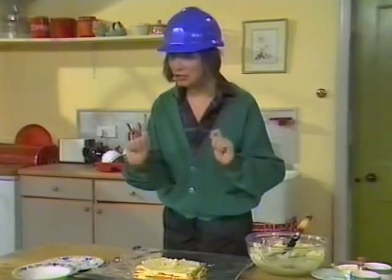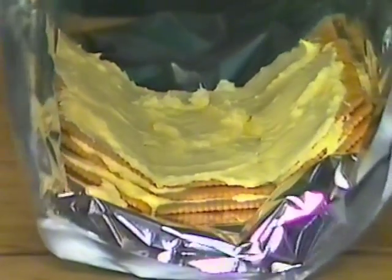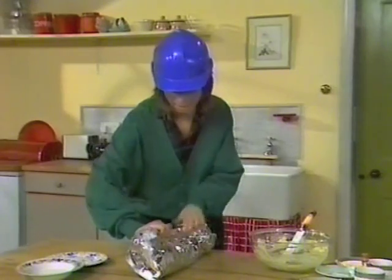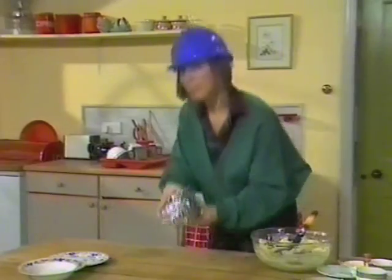Then take the edges of your tarpaulin and bring them gently together in the middle, so your bricks form a self-supporting pyramidal construction, complete with cavity insulation. Seal up the top. Seal up the ends to protect from frost. And place in the refrigerator to set.